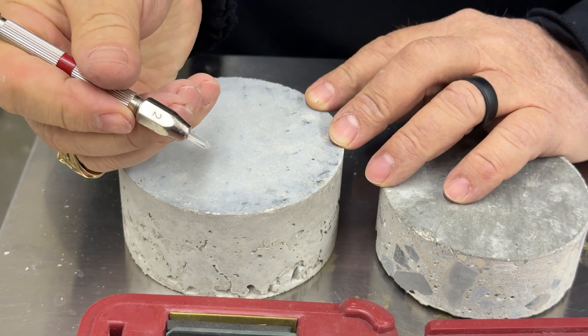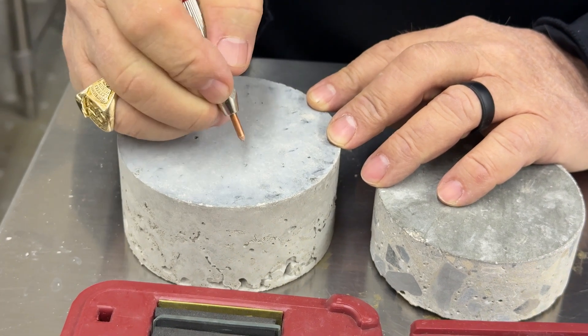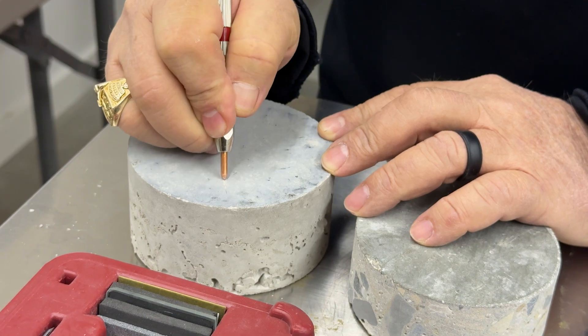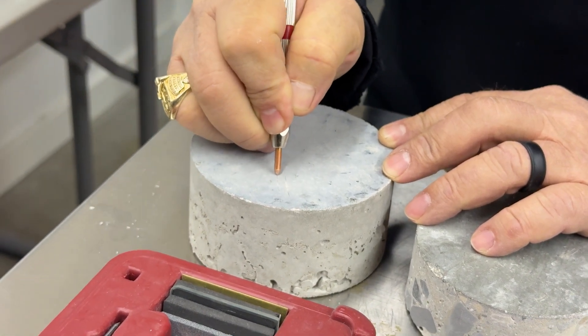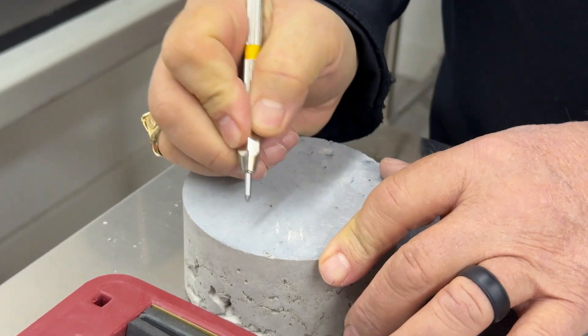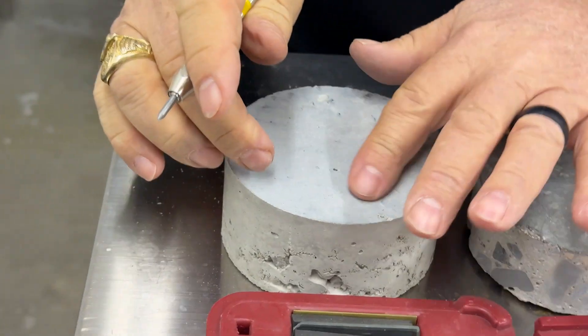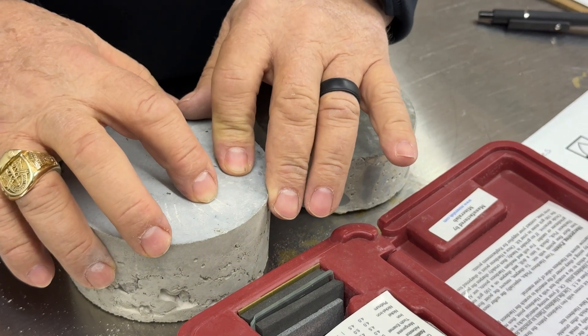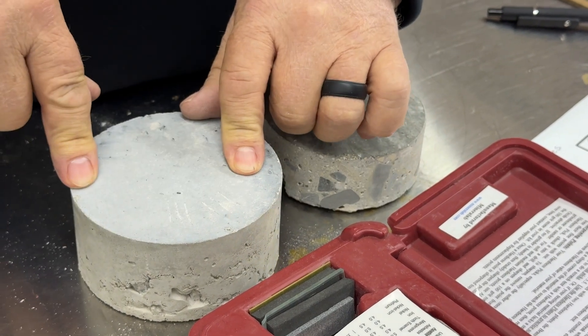You can see that the plastic number two pick does not scratch this sample. We'll go again and use the copper number three pick — we got a little bit of a scratch there, but not a great scratch. You can see now that this is scratching for sure with a number four pick. If you drag the pick across it, you can feel the scratch. That means this is relatively soft.